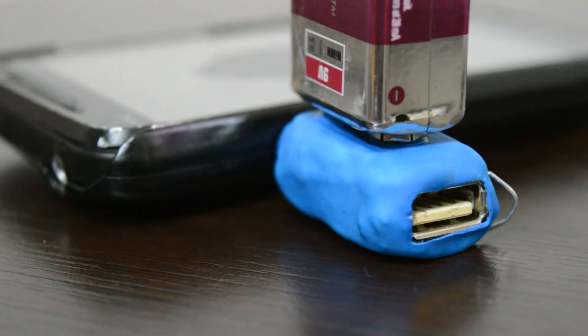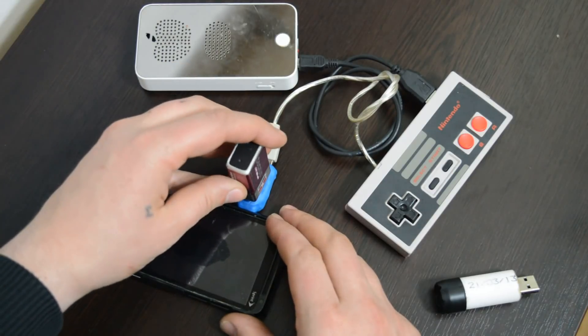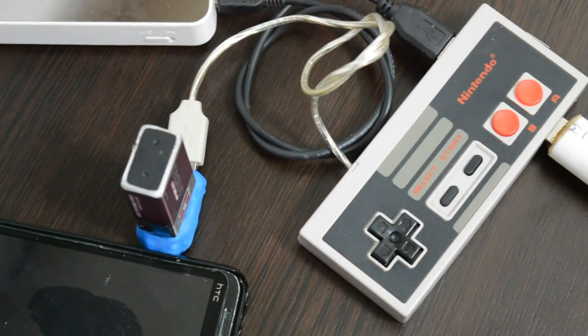Also, you can charge different items at the same time. Let's make this tiny 9V phone charger.